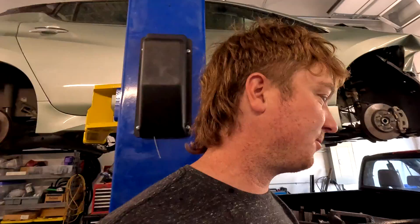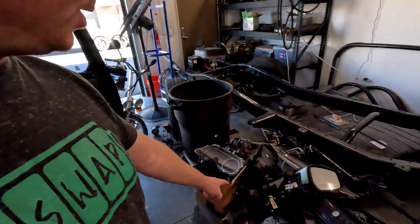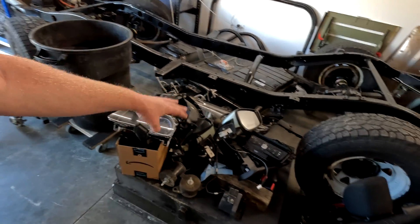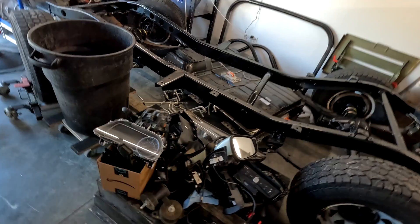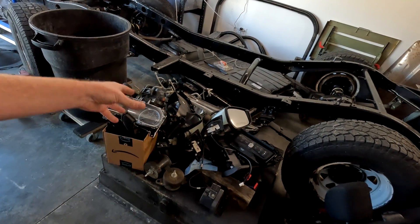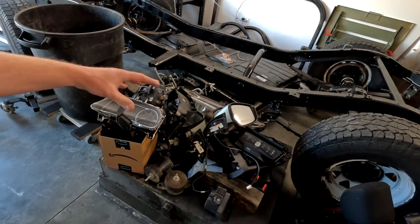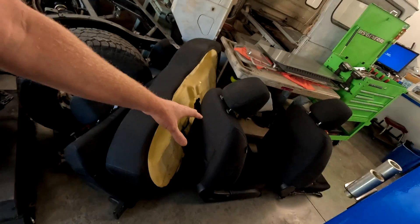So we got the salvage Leaf up here on the lift and we pretty much gutted everything that we can use out of it. We've got a pile of parts from the interior — the mirrors, the head unit, the lights — everything that was salvageable that we can easily sell on eBay or Craigslist. We got the seats pulled out.